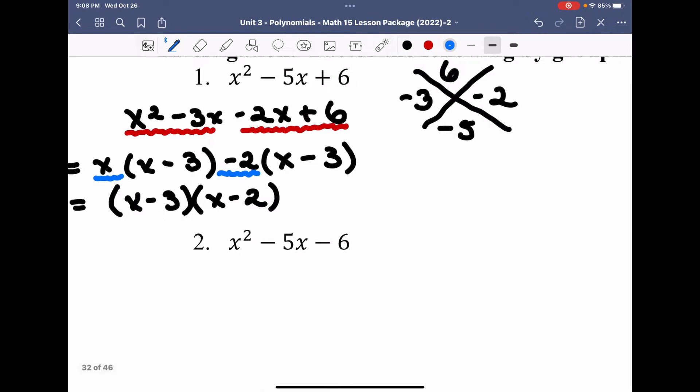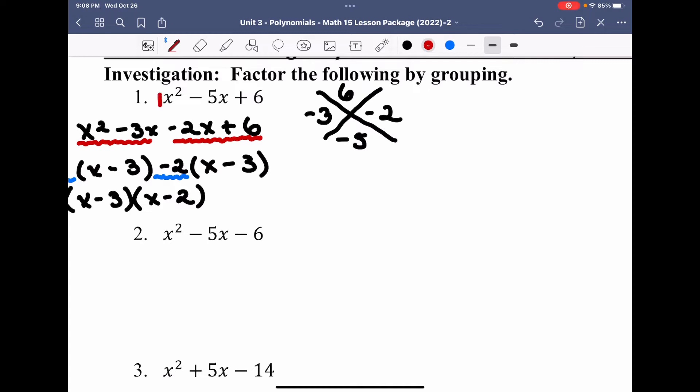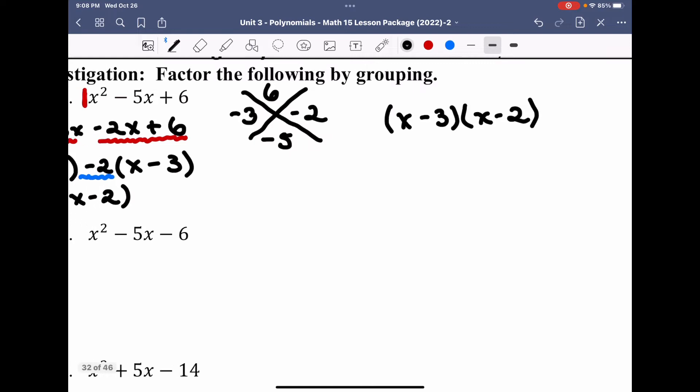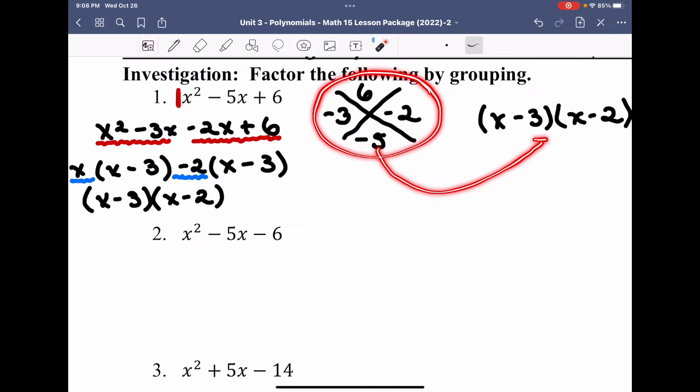Now I could have done this by inspection. Doing inspection implies we have a coefficient a equals 1 — in this case that coefficient is a equals 1. Once I know my two numbers, I can do this by inspection: negative 3 and negative 2 multiply to make positive 6 and add to make negative 5. Therefore my factors are simply x minus 3 and x minus 2. This aligns with the grouping method answer, but by inspection I can jump directly into the brackets.